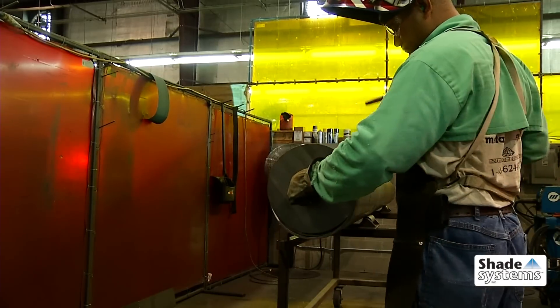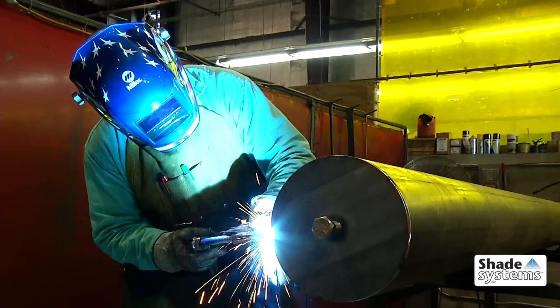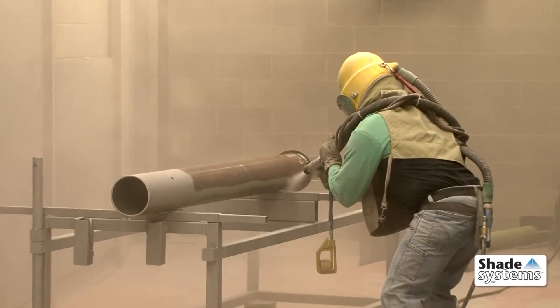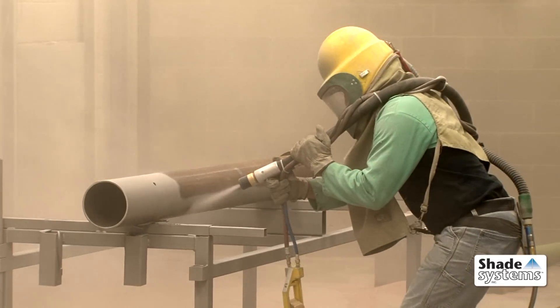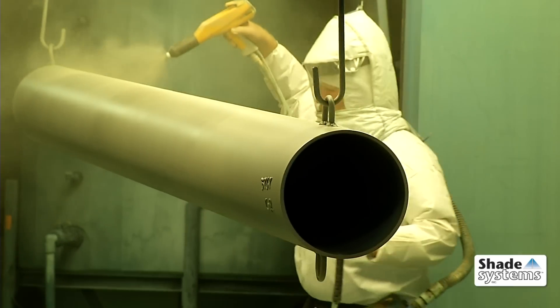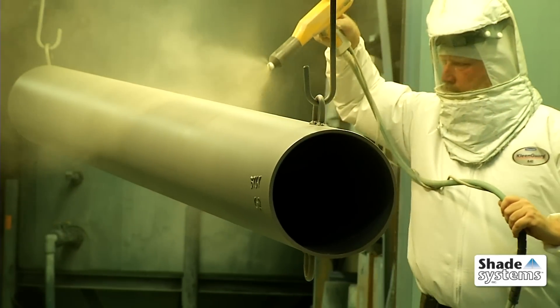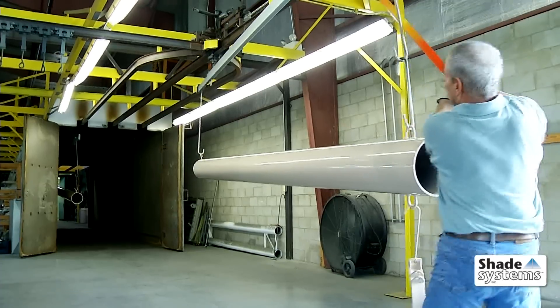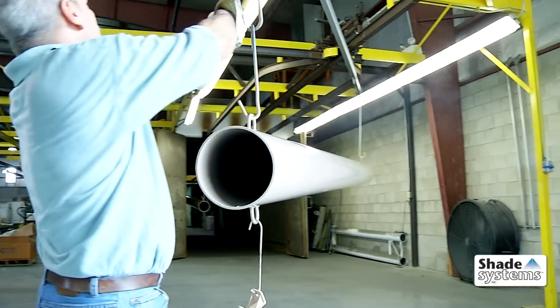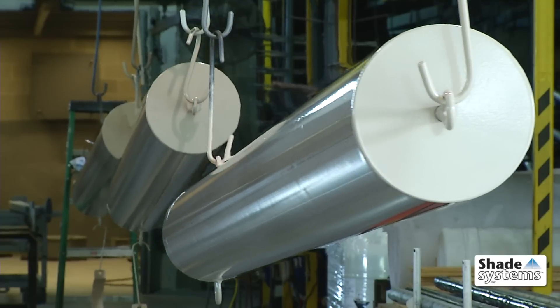Support columns for sails are cut to length and fabricated to receive the sail attachments. The fabricated support columns are then silica blasted to remove any surface oils and rust before priming and powder coating with an electrostatically applied dry powder in specified colors. Columns are baked in our 32-foot-long oven at 425 degrees for a brilliant and protective finish.